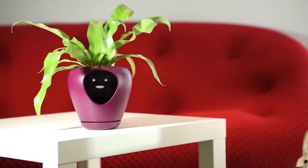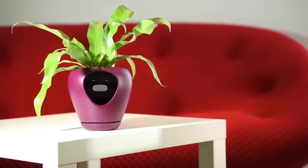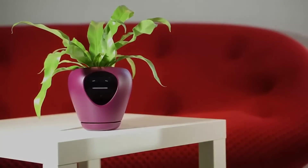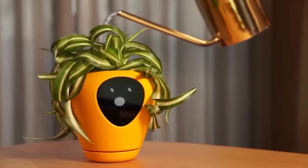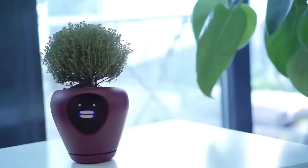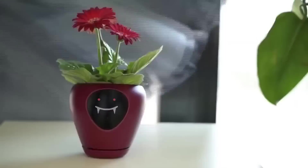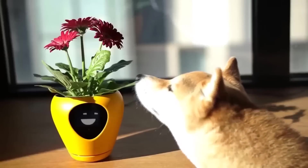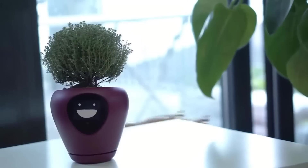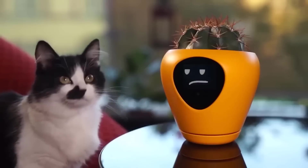Lua is a smart planter with feelings, designed to turn your plant into a pet. The goal of the creators is to create an emotional branch of the Internet of Things, making technology more human-friendly. Using sensors, the smart planter triggers 15 different universal animated emotions. It measures soil moisture, light, and temperature to keep your houseplant alive and healthy. Lua detects movement and tracks it with its eyes. If nothing happens, Lua goes back to sleep. The Lua app is easy to set up and use daily. The app generates a QR code that Lua can read and interpret immediately. This gadget will make life at least not boring.